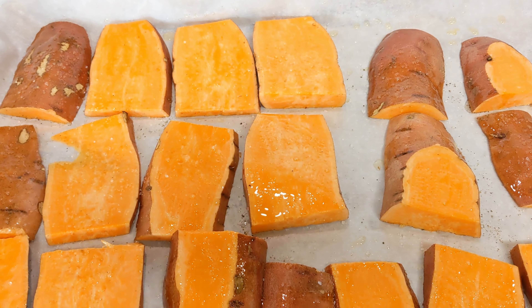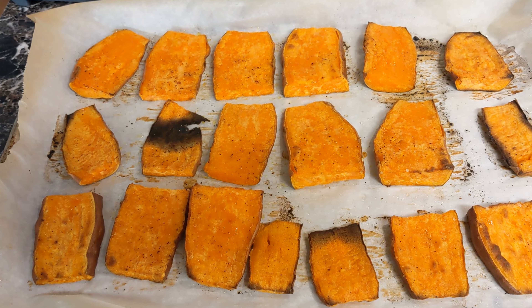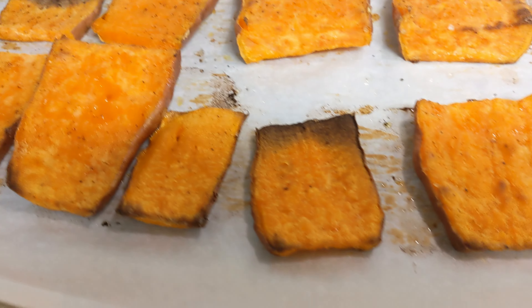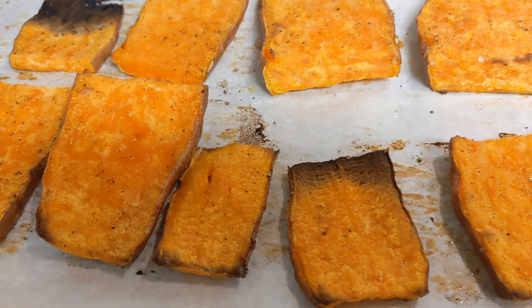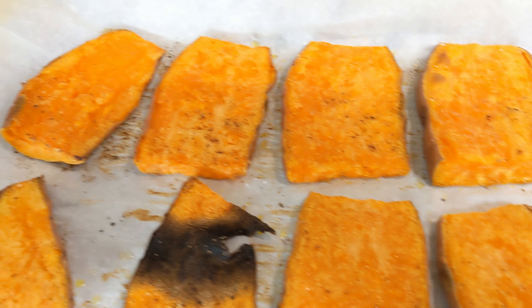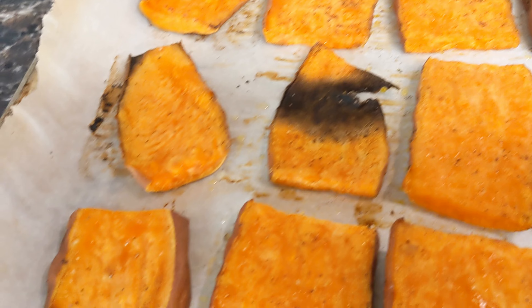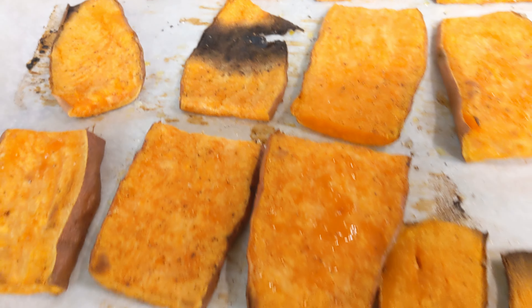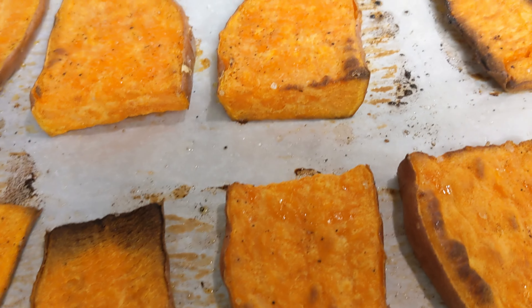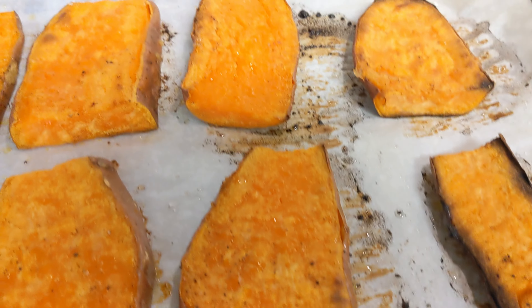So this is what the sweet potatoes look like coming out of the oven. They're not as caramelized as I would like, but it's okay. I did not cut them evenly — you can see some of them are a little burnt. This is my first time making them like this, so I think the more I do it the better I will get at it.